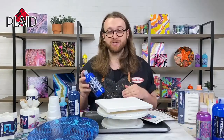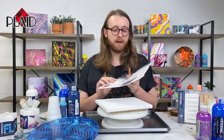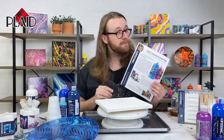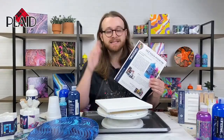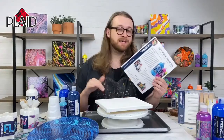I want to jump right in and talk about what we're going to be working on today. Before I do that, I want to mention that we have a great free printable PDF guide on our website. If you go to plaidonline.com/drizzle, you'll find this free guide that goes over all kinds of different techniques and supplies you may need for pouring. We're not going to cover basic supplies today.